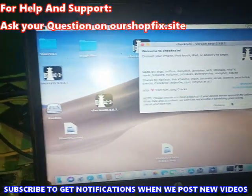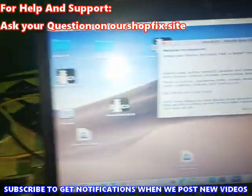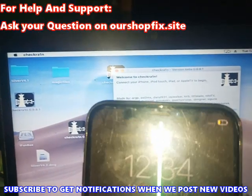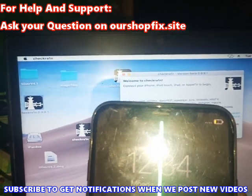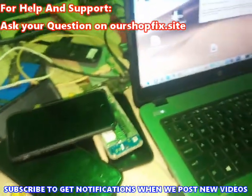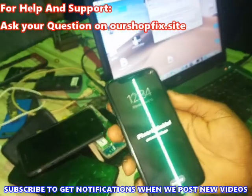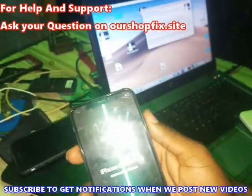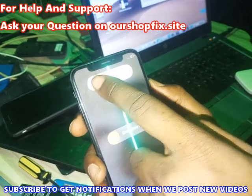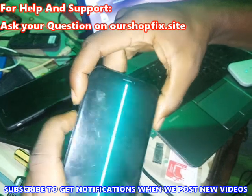As you can see, the device is connected already but checkra1n couldn't detect the device because the USB is not verified. So I'm going to show you how I did it. Use the power button and volume down at the same time to get the power off option, then switch the phone off.